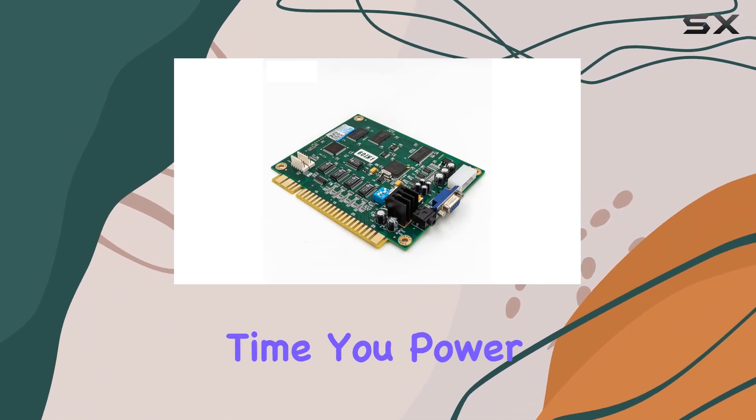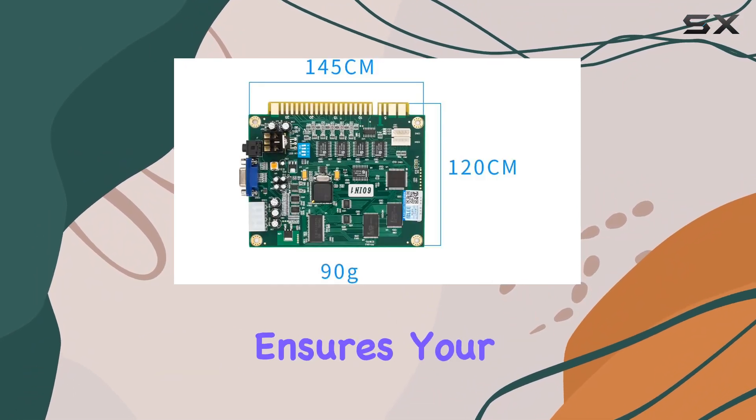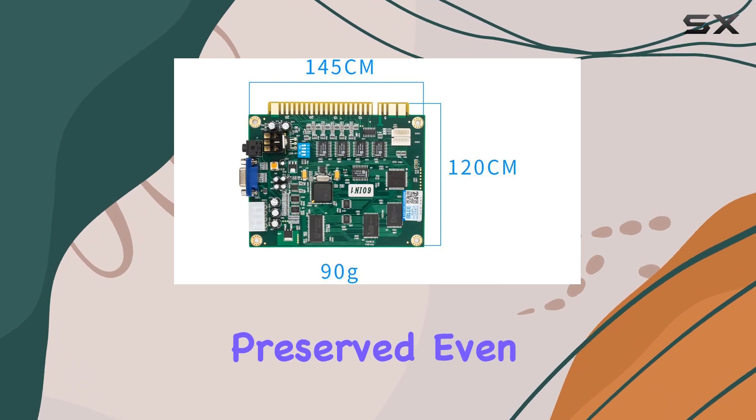Imagine reliving your victories every time you power up, as this board ensures your top scores are preserved, even after shutting down.